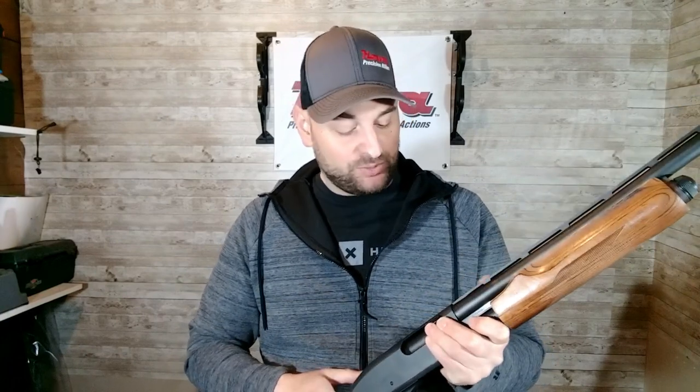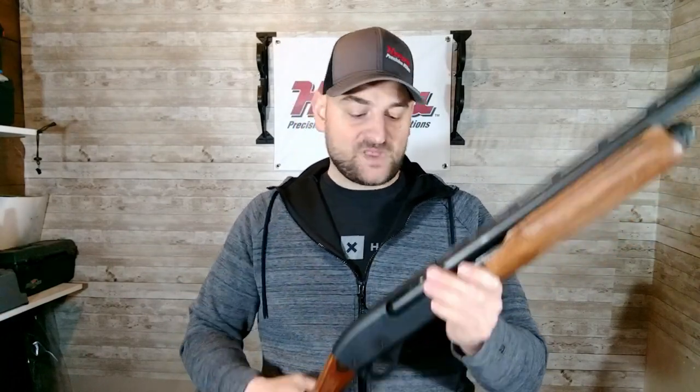I actually had an 870 that flew off of a truck — long story — and it got ran over. The 870 in 12 gauge got run over by a tire, and the shotgun still functioned and worked perfectly fine with no issues. Just had to clean some gravel out of it, but they are extremely durable and very reliable.